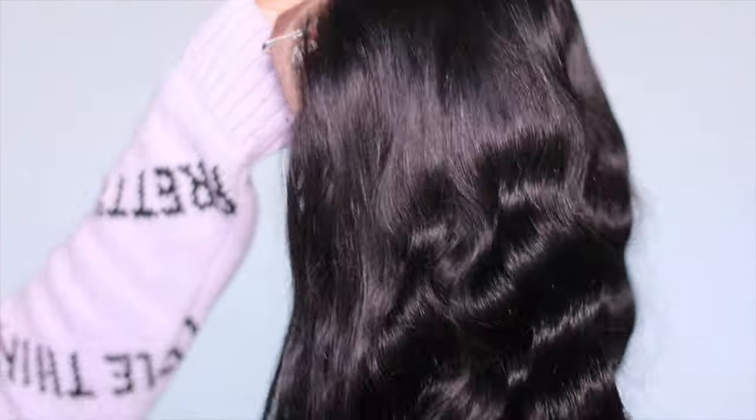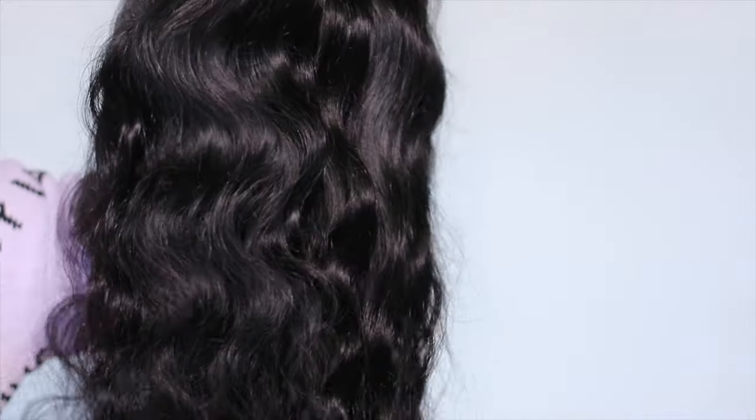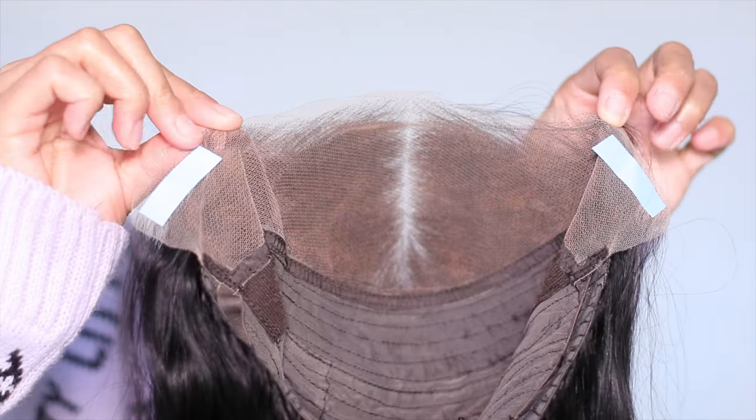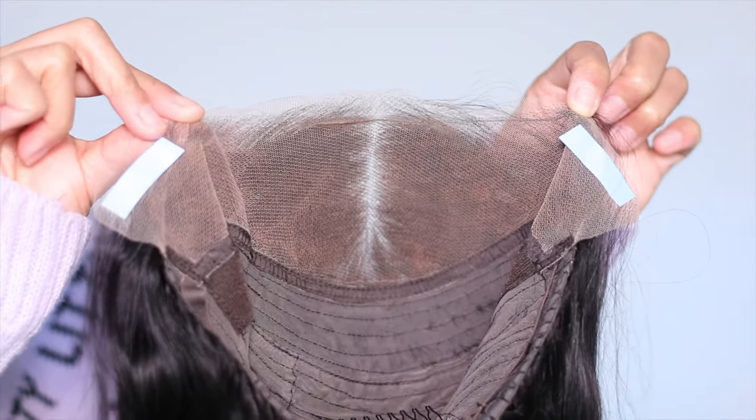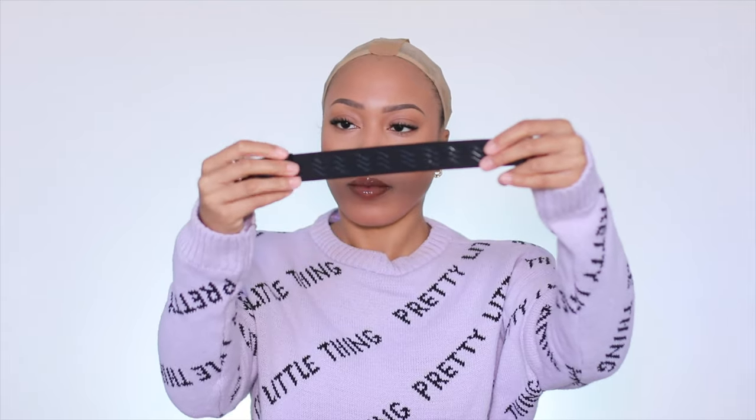This is their pre-plucked, pre-bleached, and pre-cut unit. I have tried to record this voiceover so many times — it's hilarious at this point. They also went ahead and added some ear tabs, which is like a tape that will help keep down the flaps of the wig.